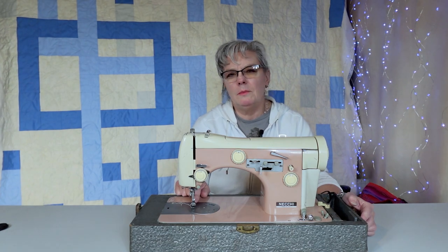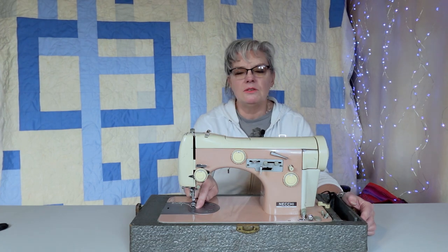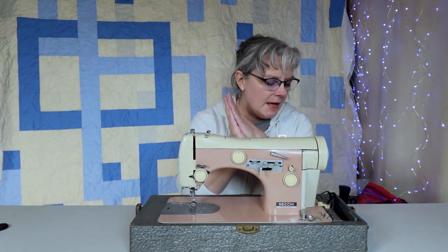The only thing is that the foot is a little more than a quarter of an inch on the side, so I had to use a little bit of tape. As you can see in the footage while I'm sewing, I have a little bit of blue tape just to keep my quarter inch straight so I have my seams the same way.